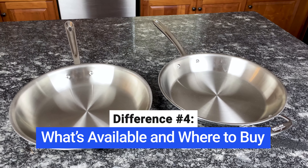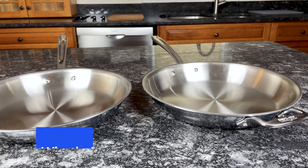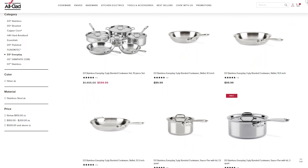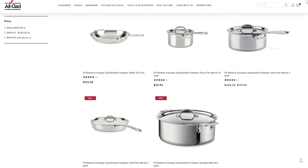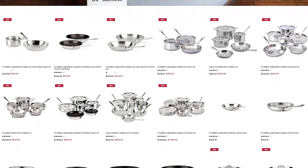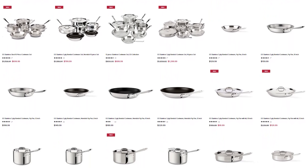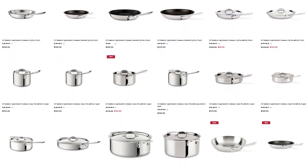One of the main disadvantages of D3 Everyday is that there aren't many pots, pans, or sets to choose from. Currently there is only one cookware set and 7 individual pots and pans available, and D3 Everyday is only available on allclad.com. On the other hand, the D3 collection has over 40 products, including 10 different cookware sets, and you can buy it in stores or online on Amazon, allclad.com, and several other sites.